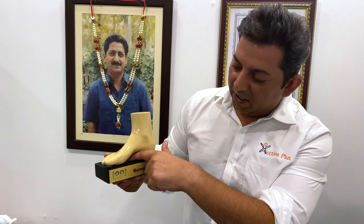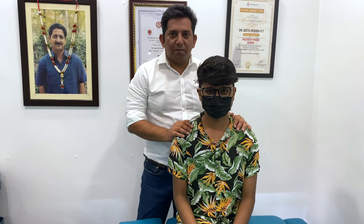Today we are going to talk about who has the flat feet condition. Welcome friends. My name is Dr. Jitu Mishra. I am with Ayush Messi, who is one of my patients.